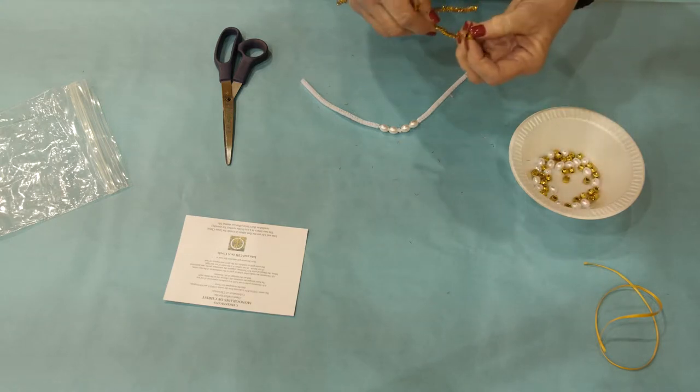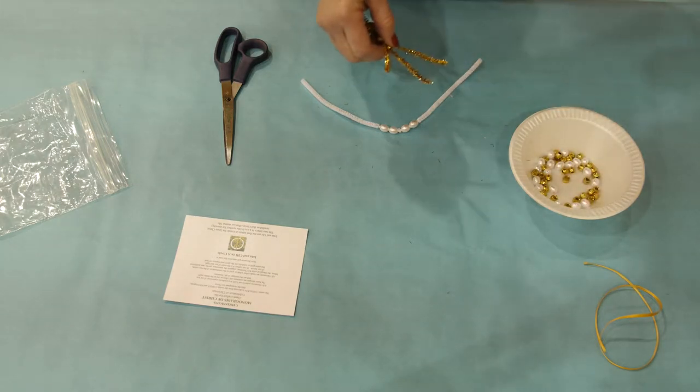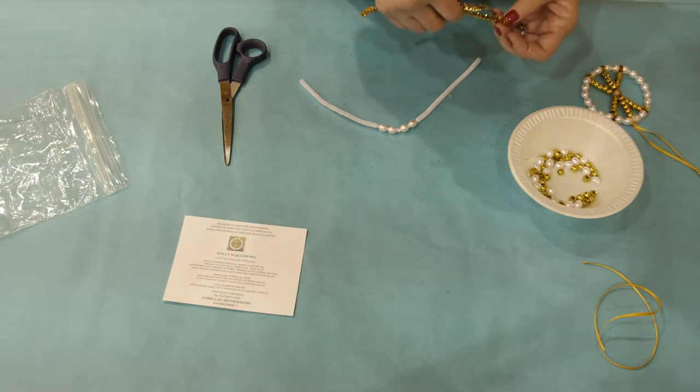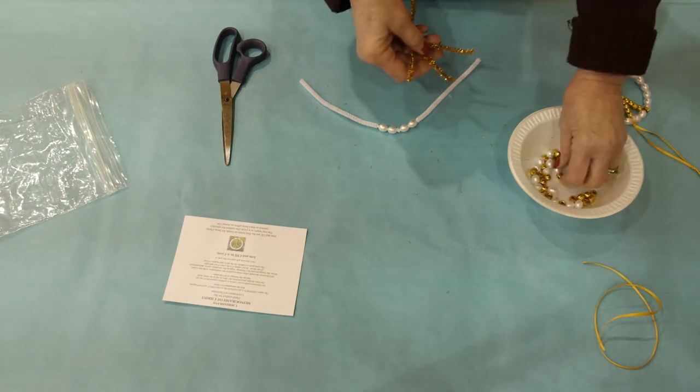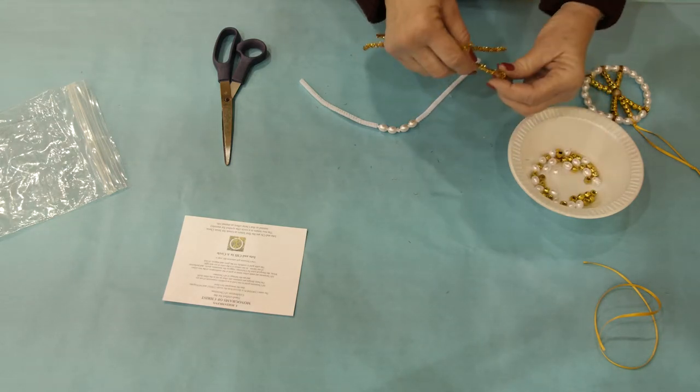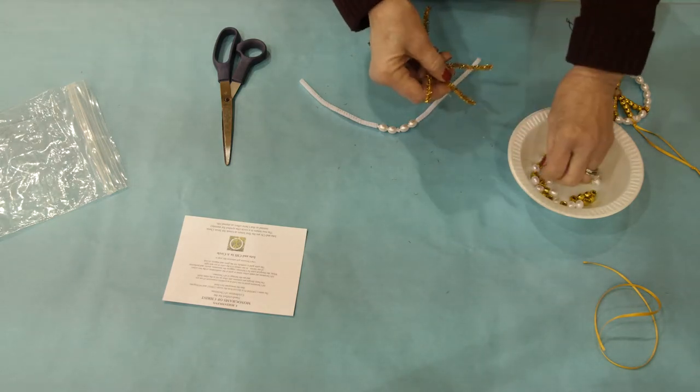At that point you want to put five gold beads on each of the three chenille stems at the bottom of the big round bead, so five on each one of those three.